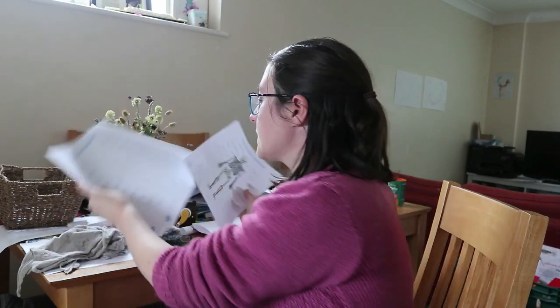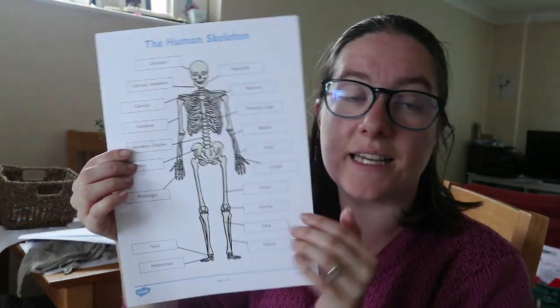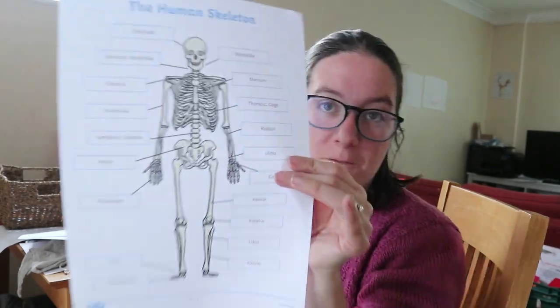The resources are from Twinkl — I know I'm always going on about Twinkl. First of all, I've picked this: it's just a human skeleton and it's labelled. You've got cranium, mandible, cervical vertebrae — all the correct medical names for them. There's no 'this is your arm bone' or anything like that. You've got the phalanges, carpal, ulna and everything — all of the different proper names for the bones.